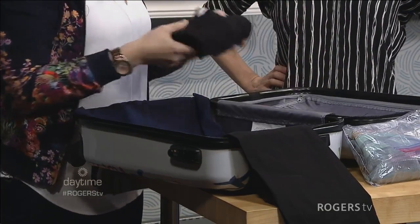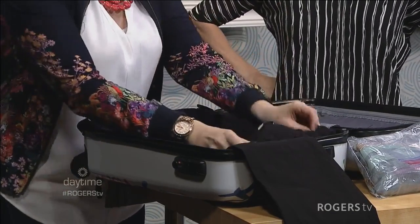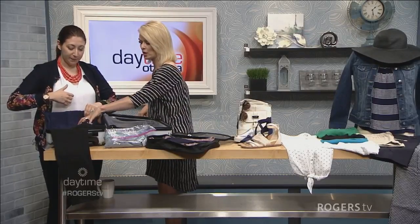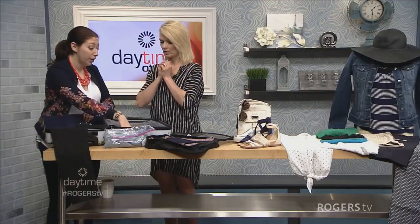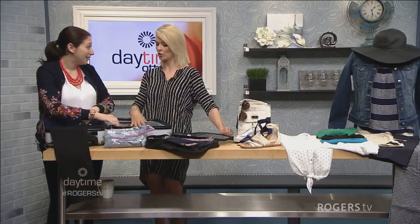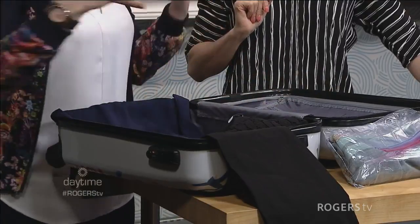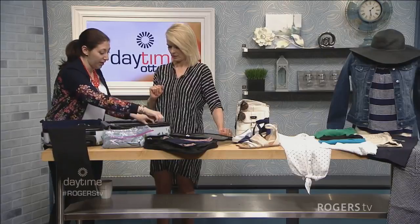Inside that built-up space, you put things that aren't necessarily going to wrinkle — like your cotton tees. You can roll these and layer them inside. Your underwear would go in here too, and PJs — things you can fold. You could also put your underwear in the mesh side. A lot of these carry-ons have two sides, so you could do pants on one side and tops on the other.